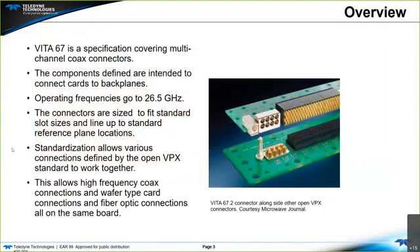Vita 67 is a specification covering multi-channel coaxial connectors. Components are defined and intended to connect cards to backplanes. Vita operating frequencies go to 26.5 GHz, though there are cases where higher frequencies can be met. Connectors are sized to fit standard slot sizes and line up to standard reference plane locations. Standardization allows various connections defined by the OpenVPX standard to work together, enabling high-frequency coax, wafer-type card connections, and fiber optic connections all on the same board.